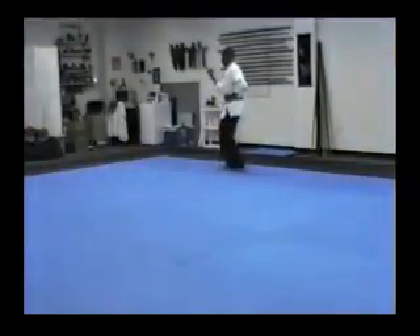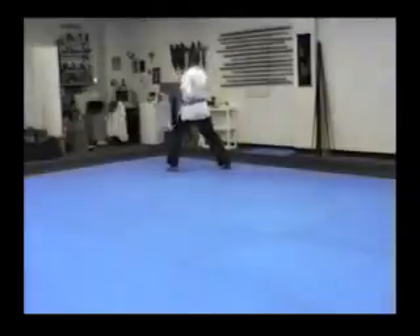I should be able to bring that right leg off the floor. Turn. Block. Heel down. Step out. Punch.